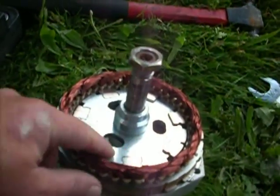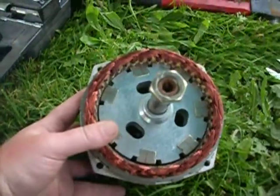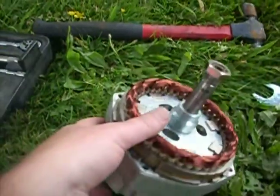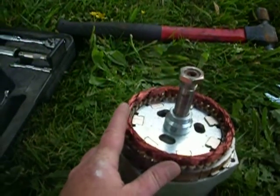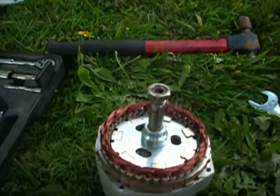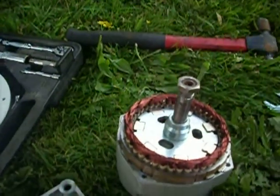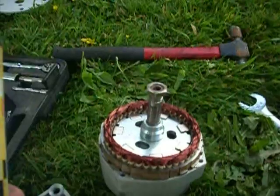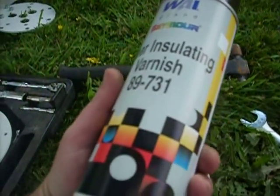I've got to figure out how to tap those down without messing up my spacing between this piece and all the magnets. As you can see, this is a seven-magnet PMA. Jeff's video made this look pretty easy, but so far it hasn't been that easy — nothing works easy for me anyway.